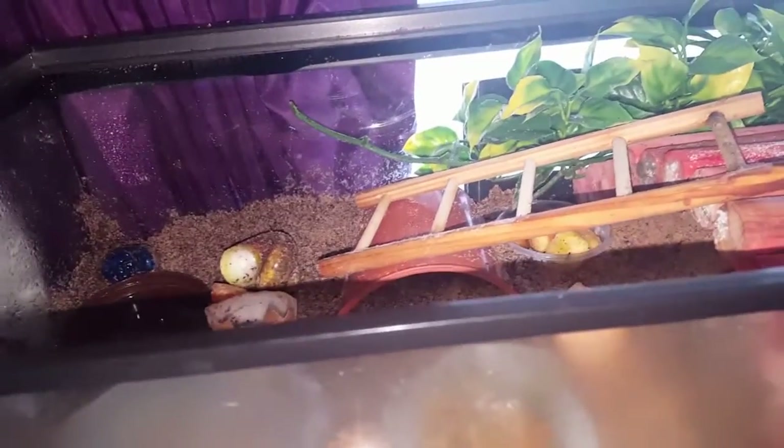Hello everyone. I said I'd do a more detailed video on these guys. For those that don't know, these are my hermit crabs. There's one under there, and then the other two - you can just see Sherman over there. I'll zoom in so you can see - there's Sherman, and there's Merlin. I said I'd do a detailed video and here it is.